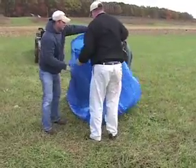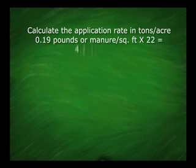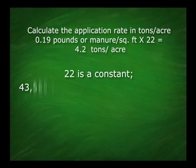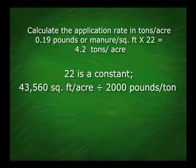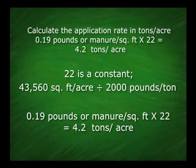Once you know the average amount of manure that the spreader is applying, calculate the manure application rate. The number 22 is a constant relating acres to tons — there are 43,560 square feet per acre and 2,000 pounds per ton. Multiplying 0.19 pounds of manure per square foot times 22 gives our application rate in tons per acre. In this example, the rate is 4.2 tons per acre.